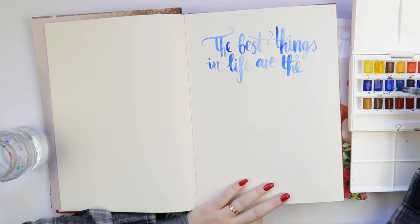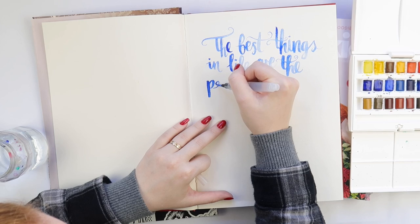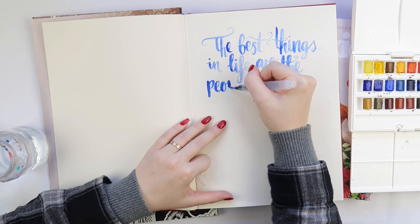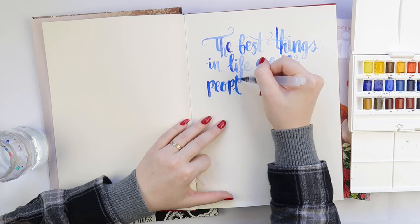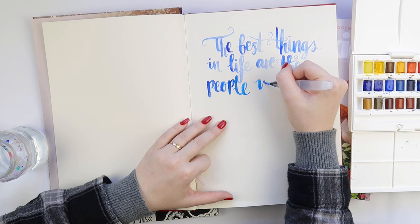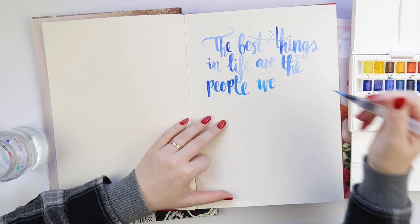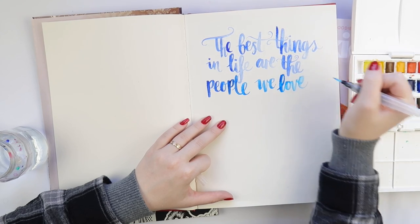I usually use either my Copic brush marker — I think it's a Copic fine liner multi-liner in the brush medium, that's my favorite one — or I just use a simple 0.1 felt tip pen and then accentuate the thicker bits. But I've been watching a lot of Amy Tan and I freaking love Amy Tan.